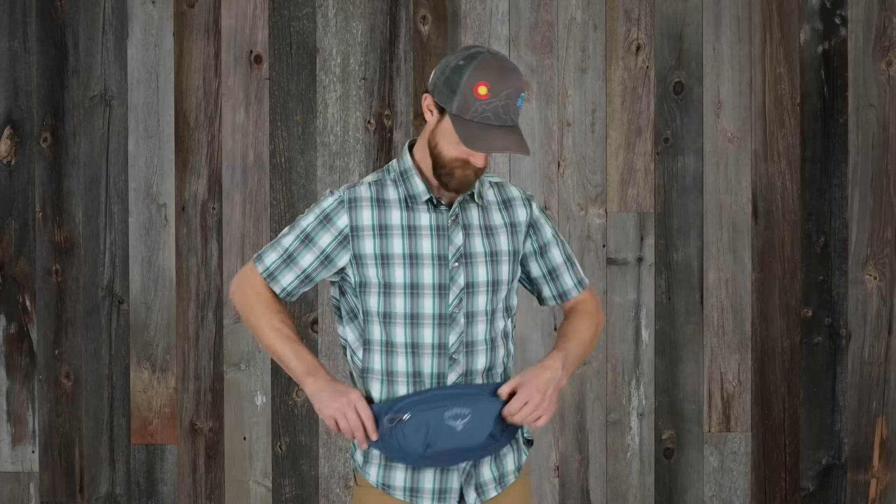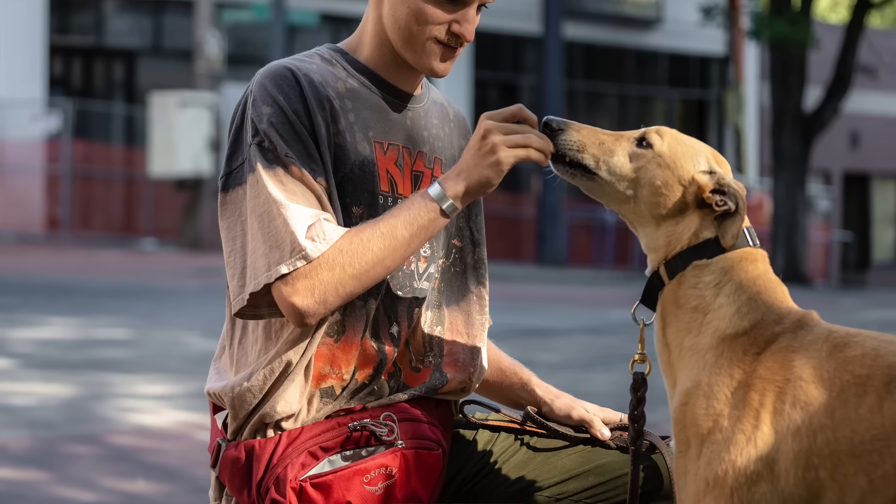Hi, I'm Matt from Osprey and I'm here to tell you about the smallest member of the Daylight family, the Daylight Waist. This pack is compact enough to stash in your luggage, use around town, or for taking your dog on her daily walk.